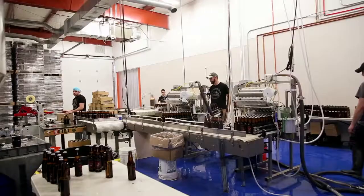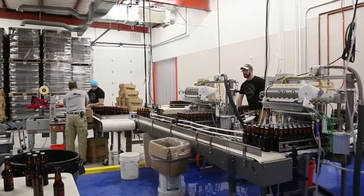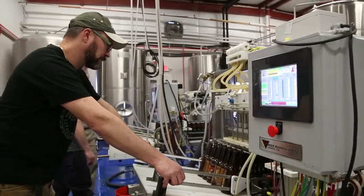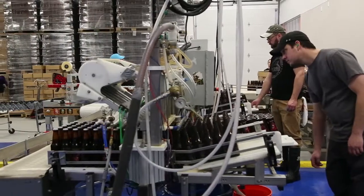When we expanded to 25 and 50 barrel batches, we needed to double our output, so we set two Merlins side-by-side and linked their output with a conveyor. We rotated the controls toward the loading position, which allowed the operator front access to the controls and emergency stop without having to get between the machines.